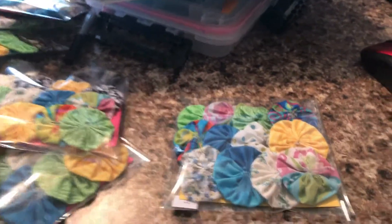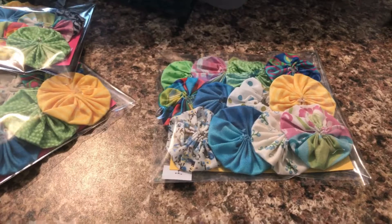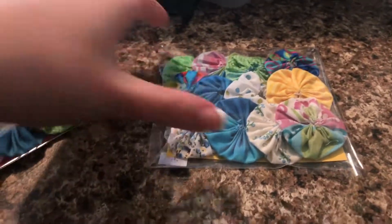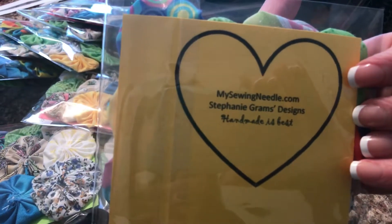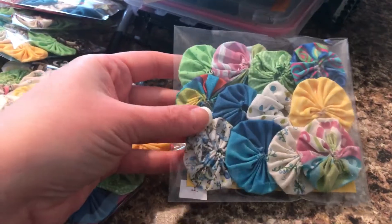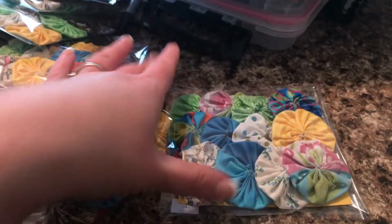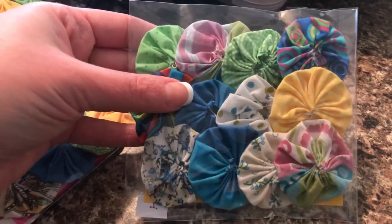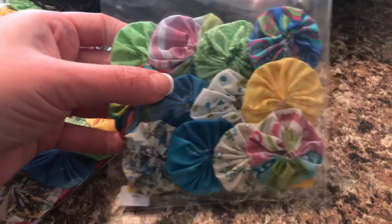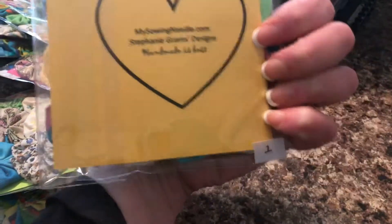Hi y'all, it's Stephanie Grahams with mysewingneedle.com. Today this video will cover all of the items I'm adding to my online store. Every package is numbered and stamped with my business information. I'm going to show you 25 packets of fabric yo-yos. Each package is five dollars with free shipping. I'll show you the front of each product and then the number on the back so you can tell me which one you're interested in purchasing.